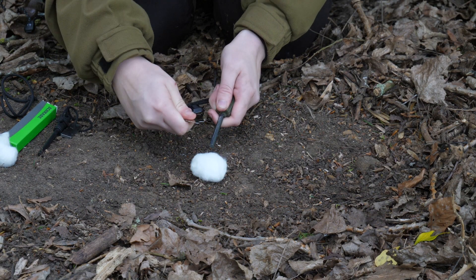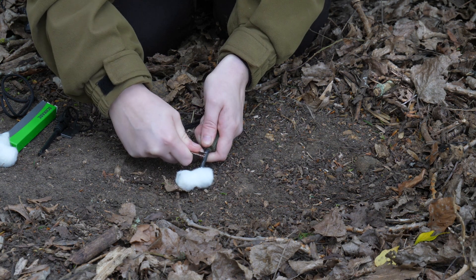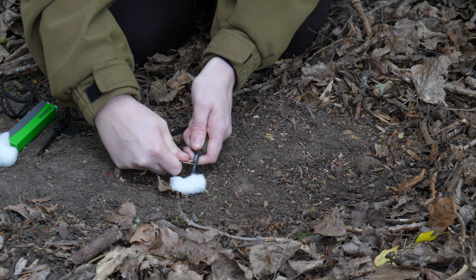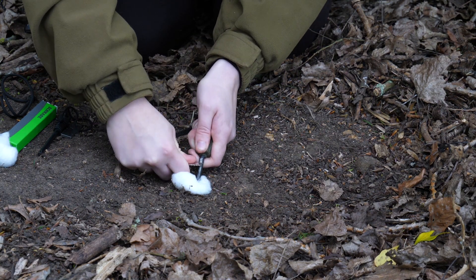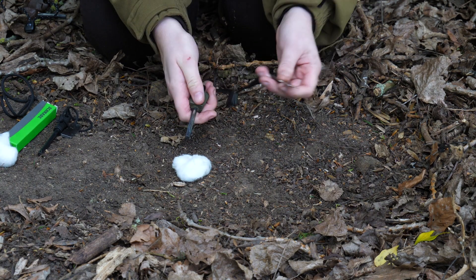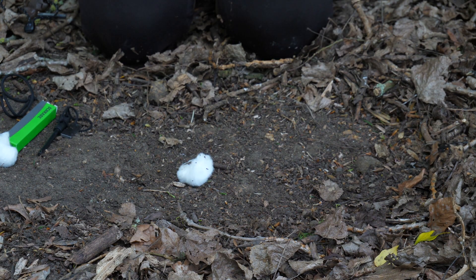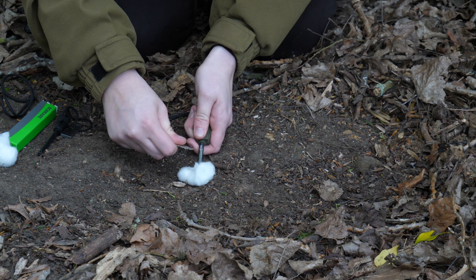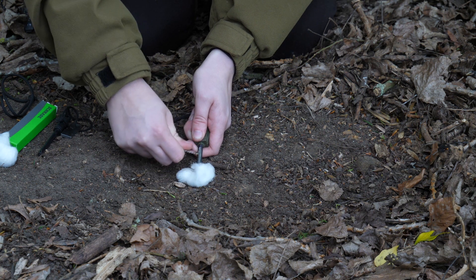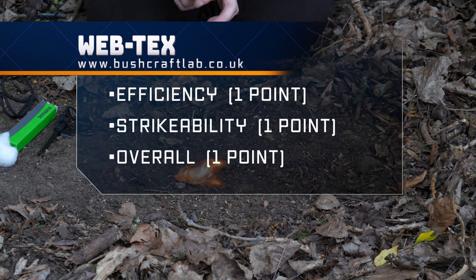I'll be doing my five strikes on this to test it out. One, two, three, four, five — it took well over five strikes to get a light. That took a lot, so I'm going to say this isn't my favorite.